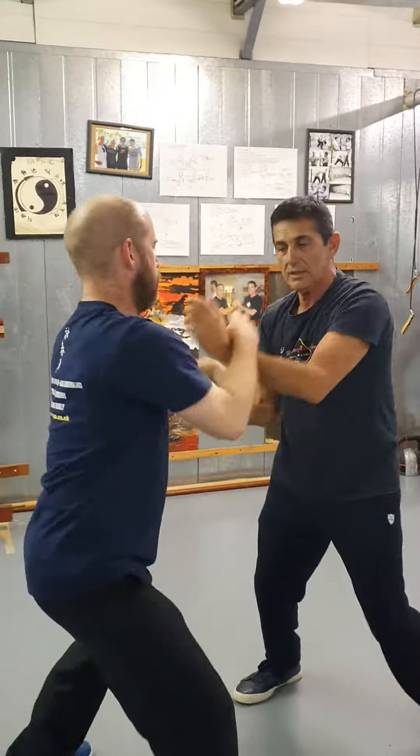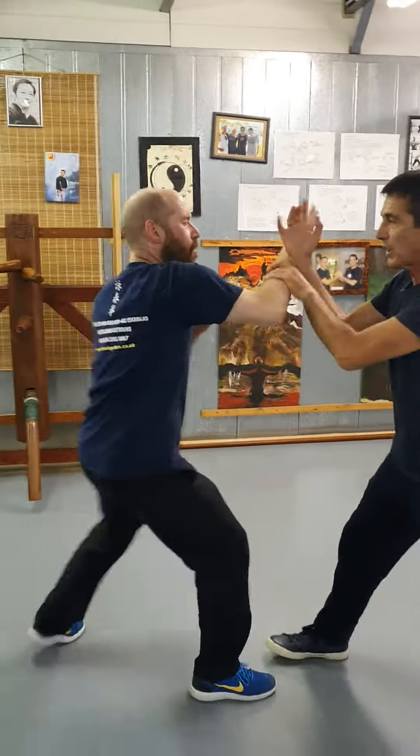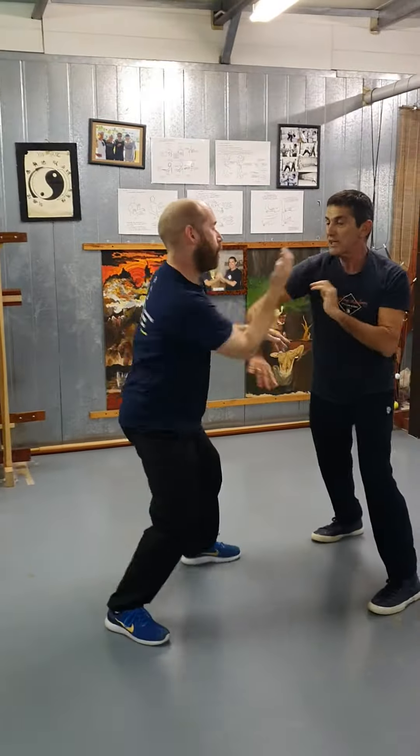So here we have a replay, me and my student — with a lot of different improvisations, of course, according to the experience of each one.